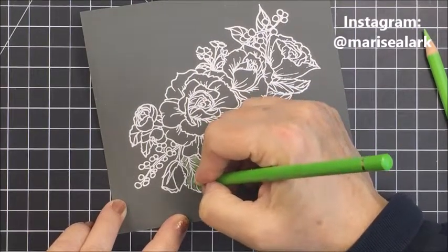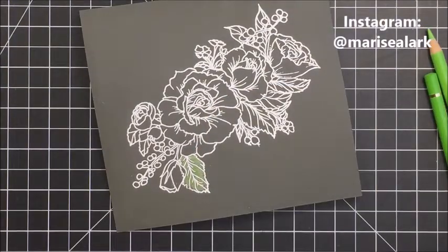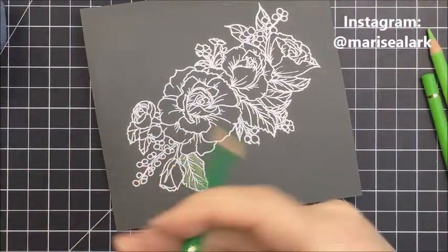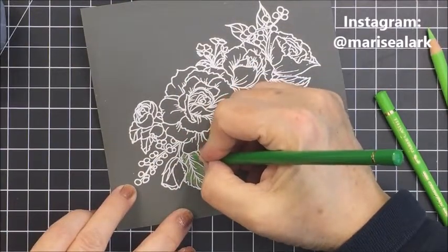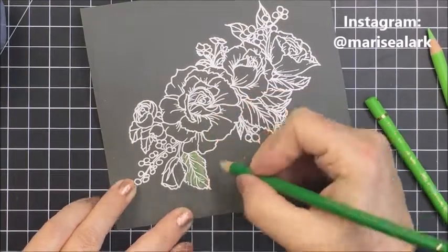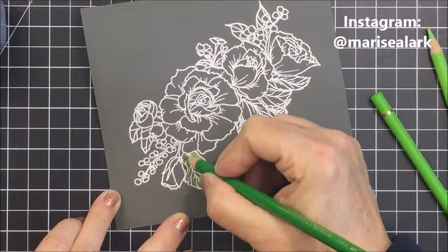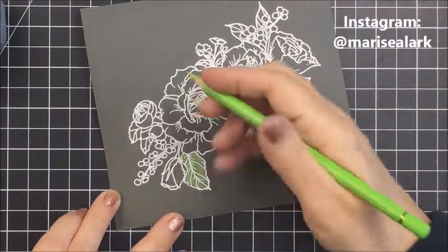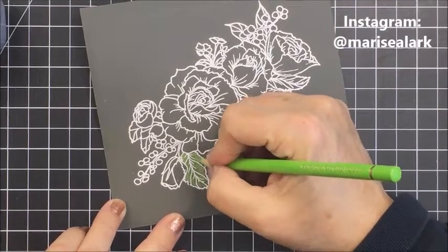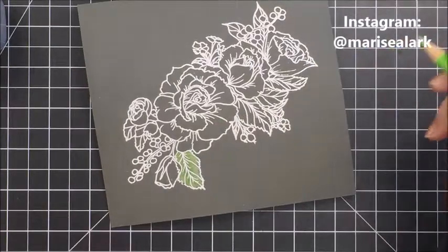It actually makes the coloring easier. You might think you have to color everything twice since you go in with white first, but it actually just takes a few seconds. The really great thing about this embossing powder is it really defines the intricate image clearly for you. This is a really detailed image, so embossing takes the guesswork out of where all the details are.